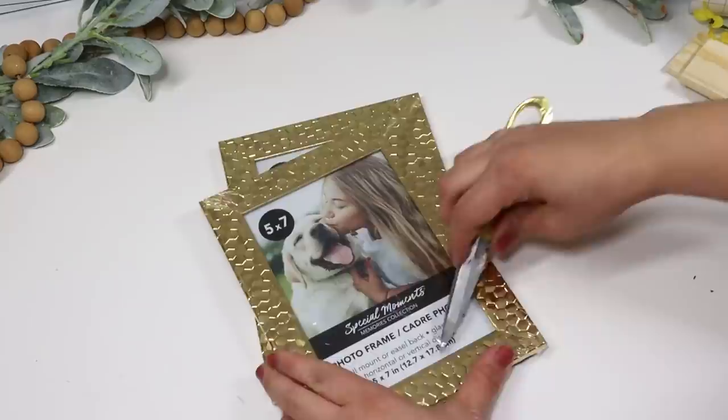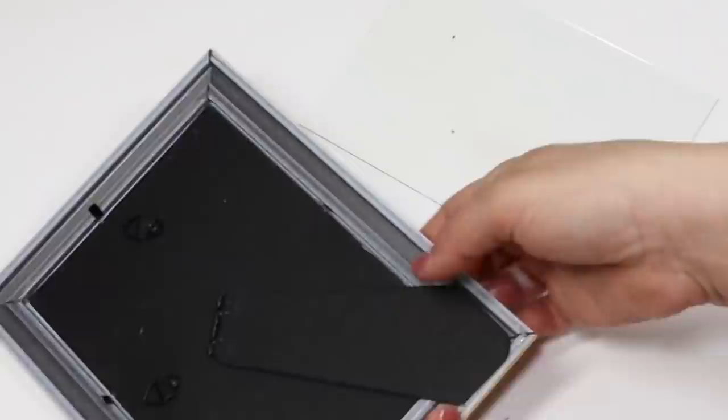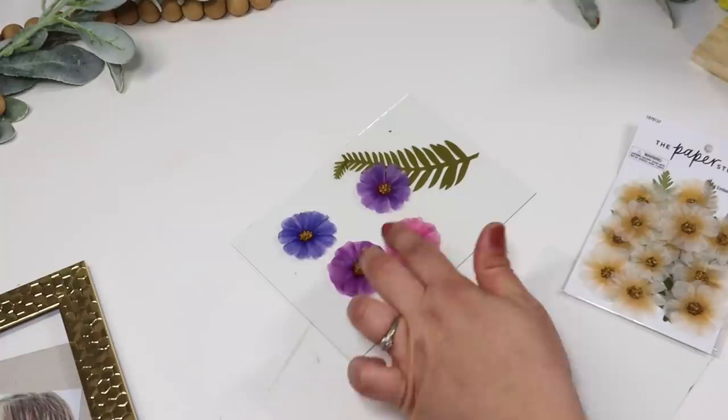For another glassware hack, I'm using two of these honeycomb photo frames. I'm just using one of the frames but stealing the glass out of the second frame, and I'm going to create a pressed flower jewelry holder — this turned out super cute. All I did was pull the two pieces of glass out, played around with some pressed flowers I picked up from Hobby Lobby. I try to grab these when they're on sale, so look for when Paper Studio has items 40 or 50% off. I tacked them down with some Elmer's glue.